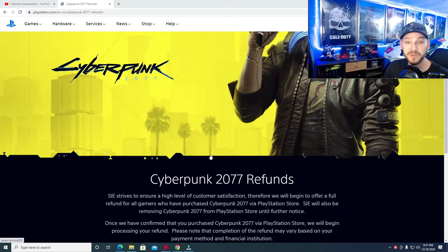Welcome back to the channel, YouTube Splittin' Wigs here with another Cyberpunk 2077 video about the PlayStation. Unfortunately this time I'm bringing you some news that it is going so bad that they are actually pulling the game from the PlayStation Store and issuing refunds for anybody that wants one.